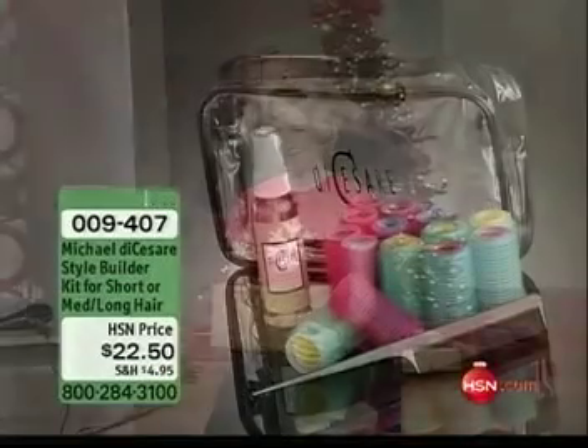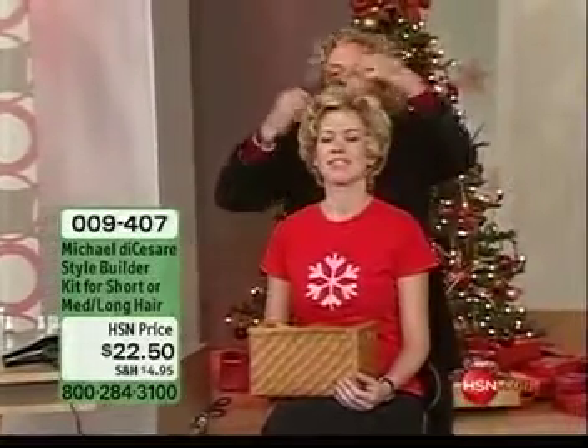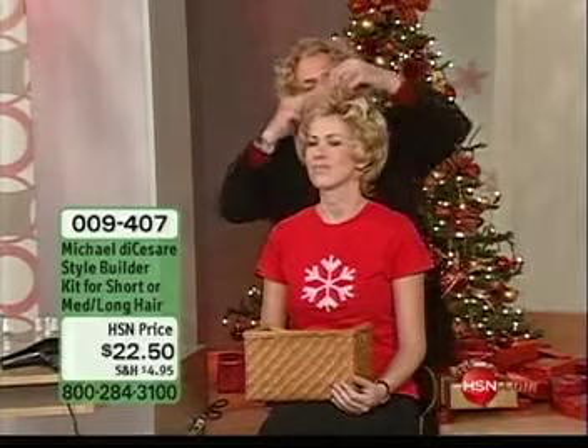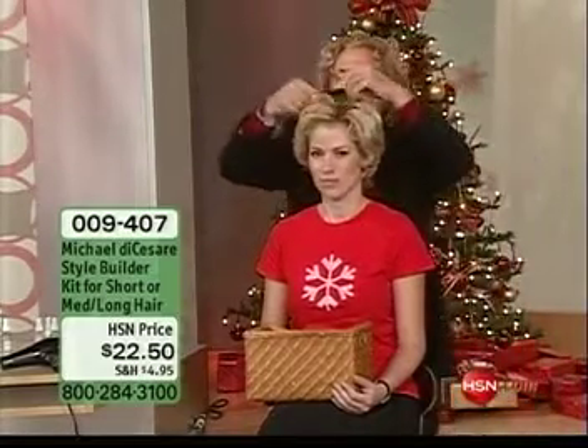Quickly and easily these work, and this is as hard as it gets. We are thrilled that you have an opportunity to shop for these right now. They really make a big, big difference — and doesn't your hair deserve a break from all of those hot appliances?